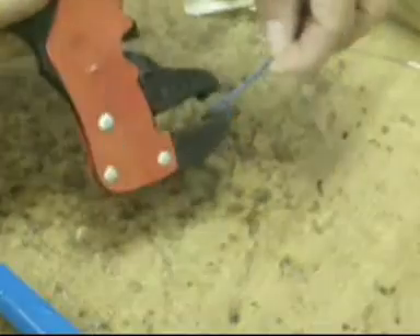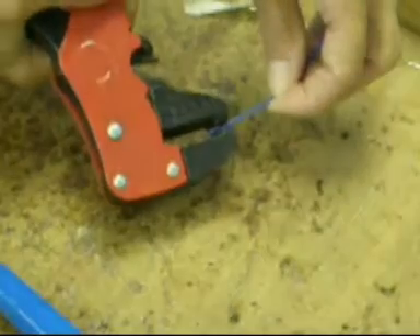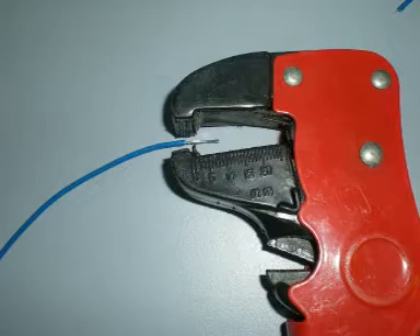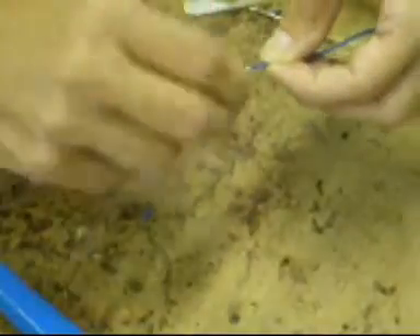First, strip the ends of the wire and then twist the exposed multi-core wire tight. Shape into a ring and place on the work surface, holding it in place with short strips of masking tape.